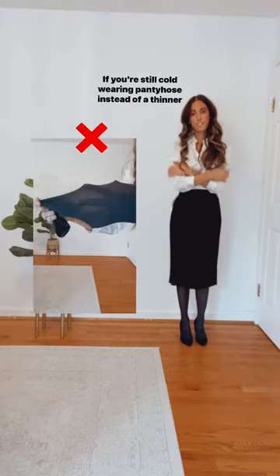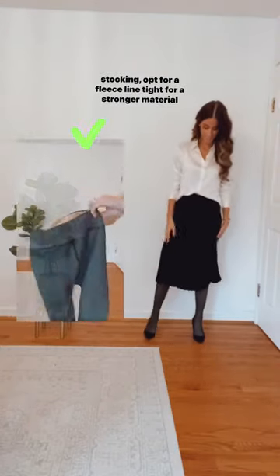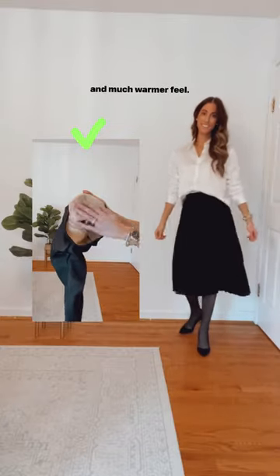If you're still cold wearing pantyhose, instead of a thinner stocking, opt for a fleece-lined tight for a stronger material and much warmer feel.